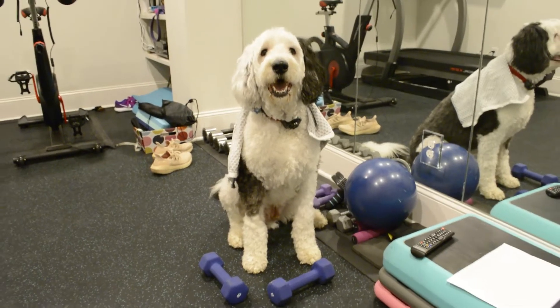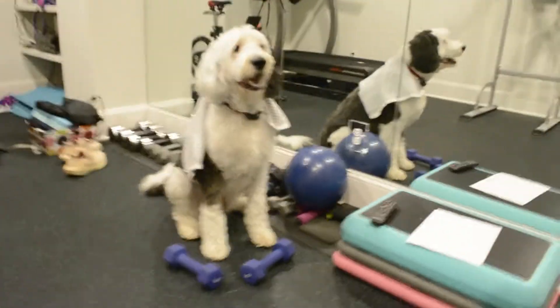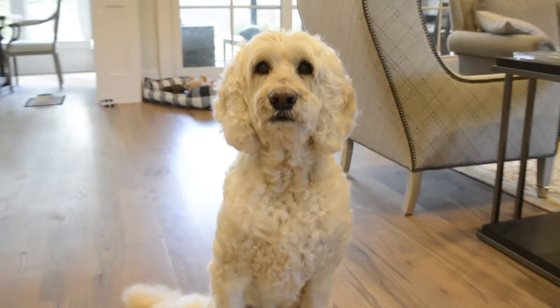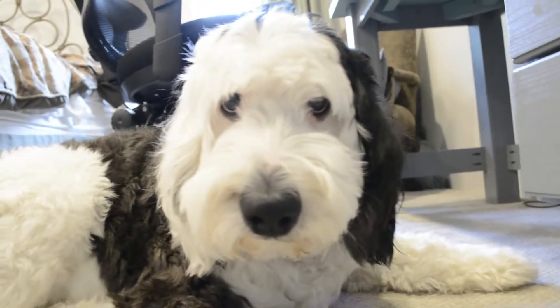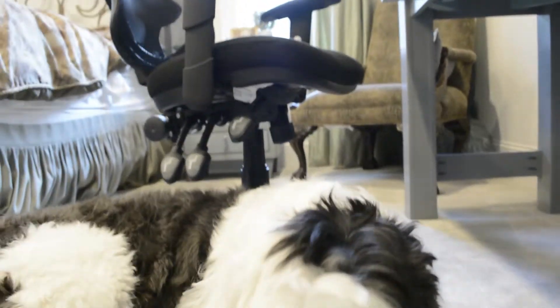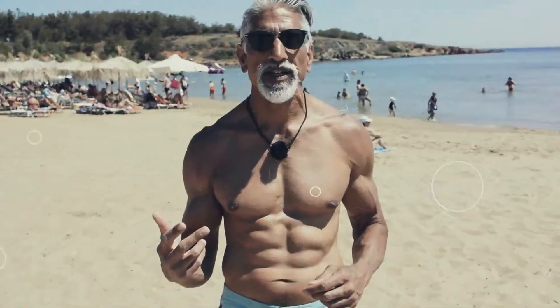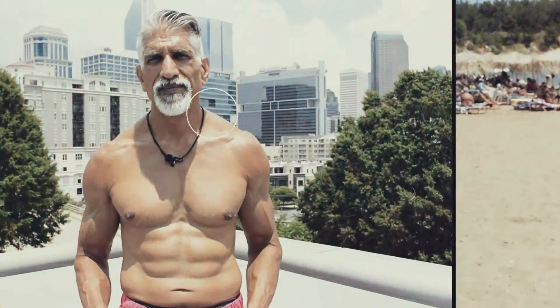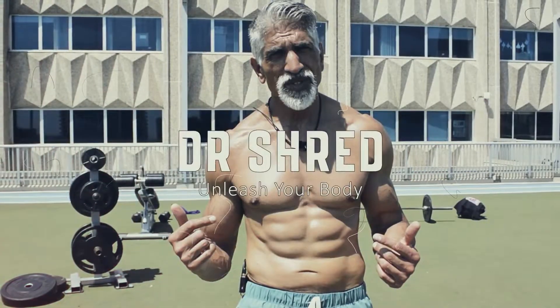I just finished Dr. Shred's ab routine. When you have rock-hard abs like me, it was easy. Yoda, the only thing full of rocks in you is your head. Whatever. Bye!